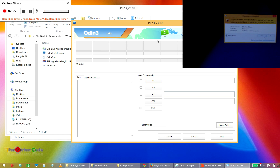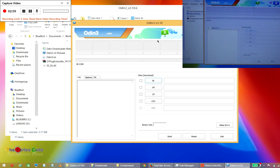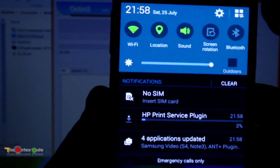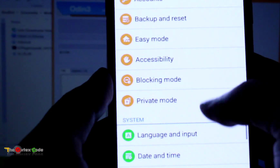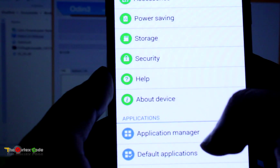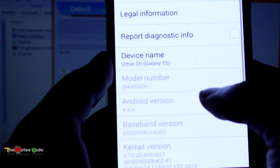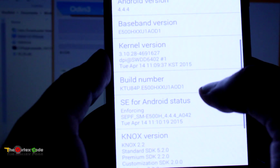This is Odin 3. On the device, you'll need to enable USB debugging. Go into Settings — here you will see Developer Options. If you don't see Developer Options, go into About Device and then click on Build Number, and Developer Mode will be enabled.